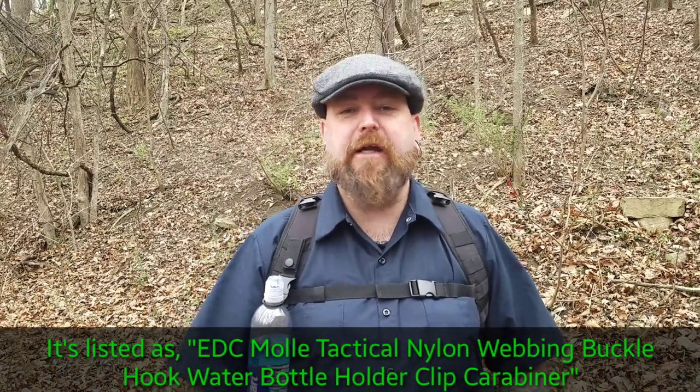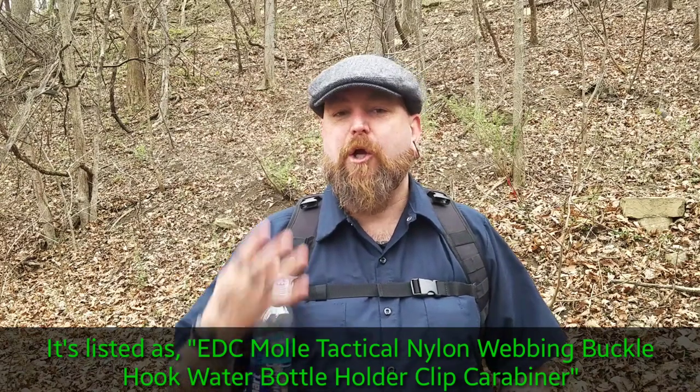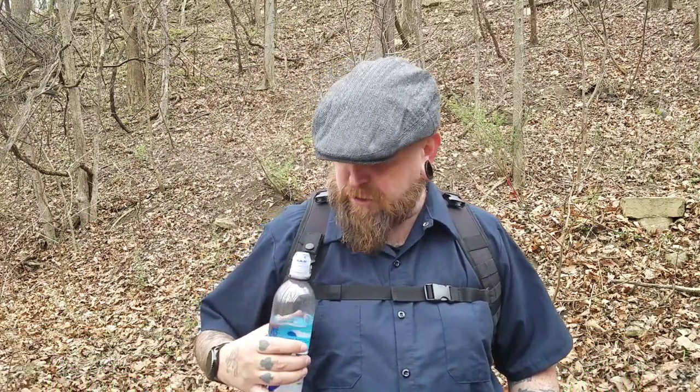It's a cheap Chinese item that I got off of eBay. I love the item — I actually bought three of them because I loved it so much. That's this right here. As you can see, all this is — you've got a little strap right here, a little belt loop, and then you've got a quick release buckle.